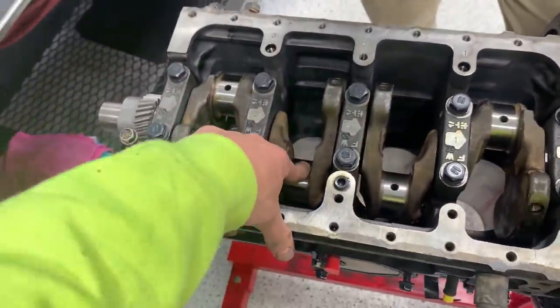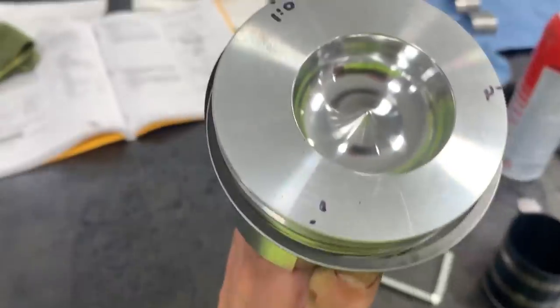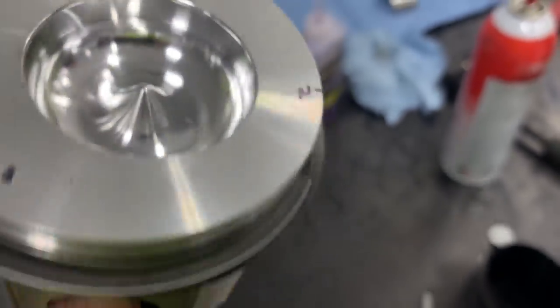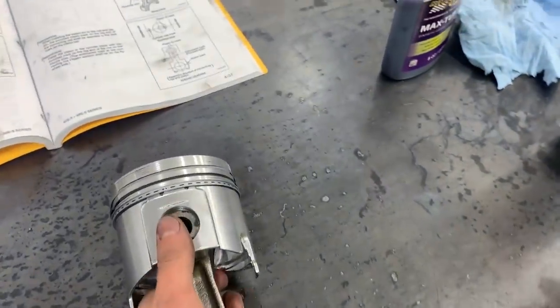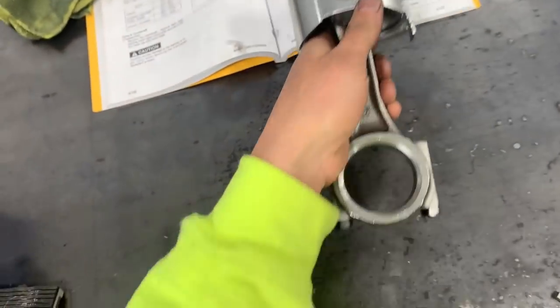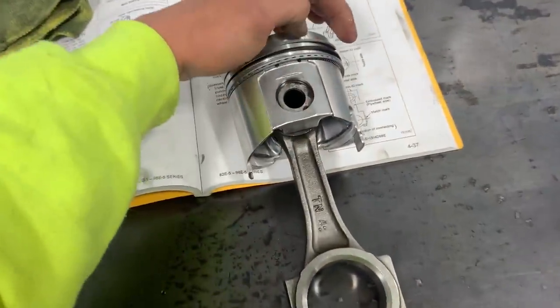Time to install the pistons. To my knowledge it doesn't matter which cylinder each one goes in, but there is a specific orientation — the 'ML' ID mark on the piston must face away from the camshaft side. The piston bowl is offset slightly, which I'm assuming is due to the fuel injector position in the head. We'll use a ring compressor to get these in — I've never used one before, so this will be a learning process.